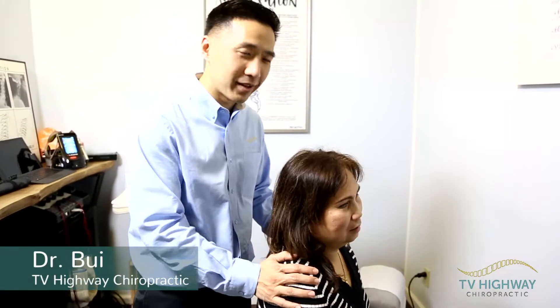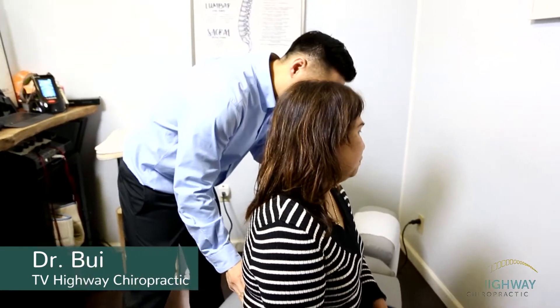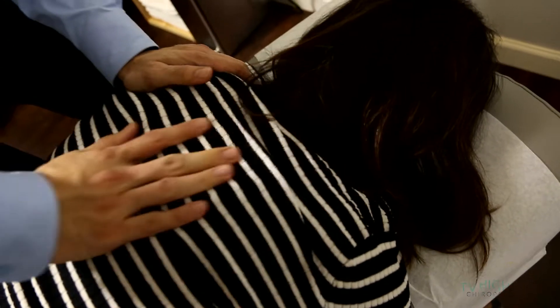We're going to be adjusting Tera C today and then we'll show you what that looks like. We definitely wanted to work on that lower back. Can you lay face down for me? Right in that spot there. We're going to get started here.